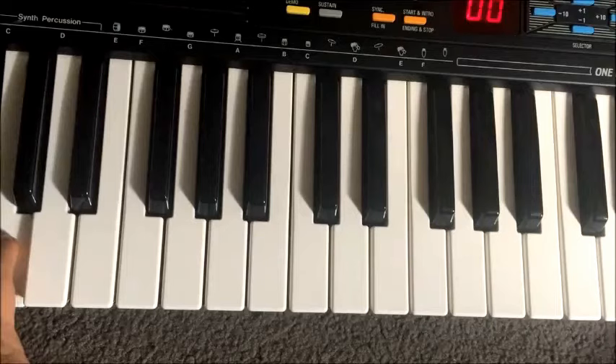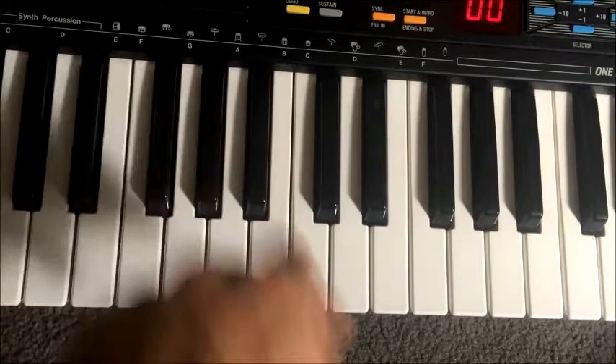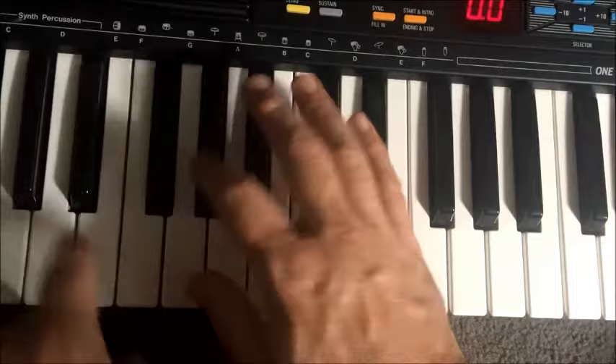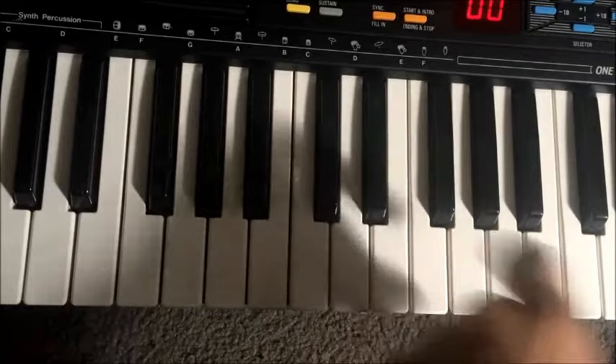We've got one drum kit. Let's listen to the sounds. Synth percussion set down the end here. The first natural drum sound is the bass drum and I actually really like this one — it's got that very short, precise, New Order kind of feel to it. No immense surprises there.